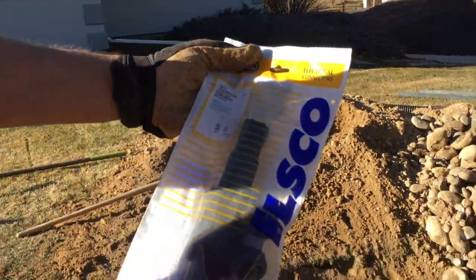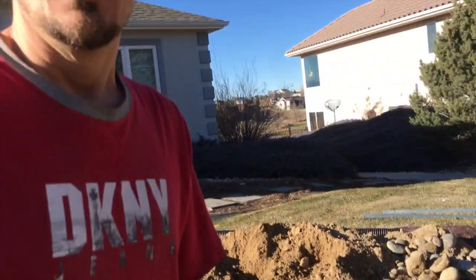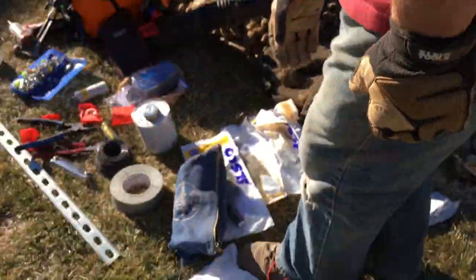I like to use these ILSCO connectors. Again, this is not for homeowners or handymen — this video is definitely for a licensed electrician to do this work. This is why I want all my feeders put in a conduit underground.